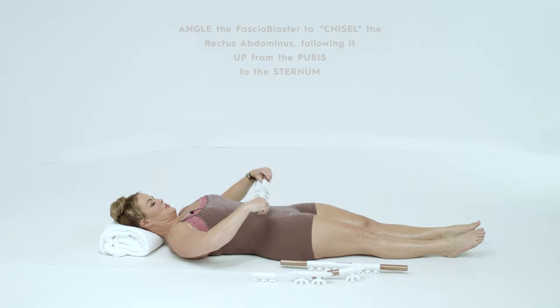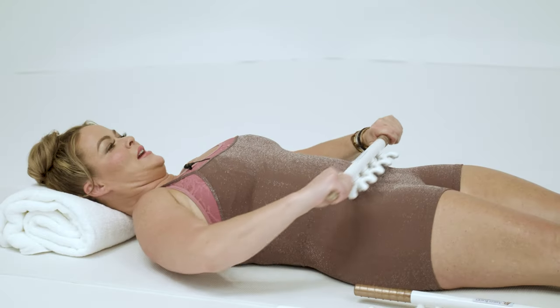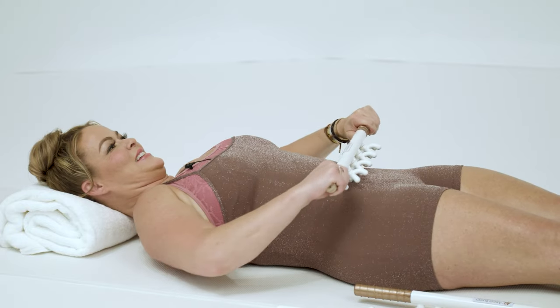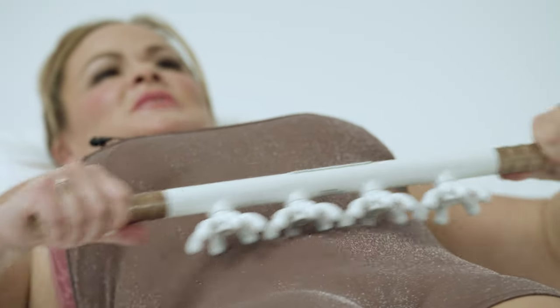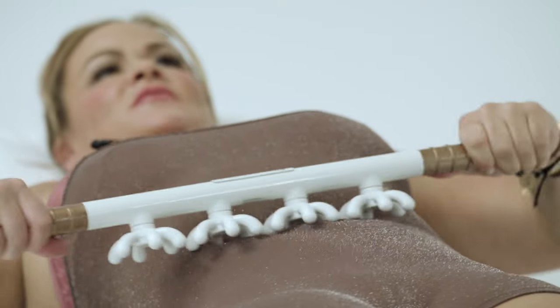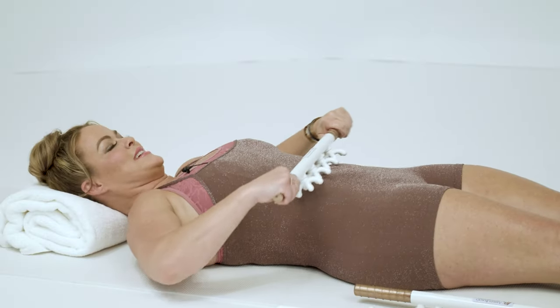You can also go on to the edge of the fascia blaster like this and give yourself hopefully a 12-pack, going in between the musculature of the rectus abdominis and following it as if you are chiseling a statue.